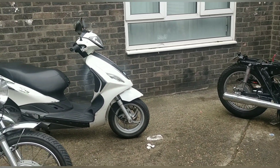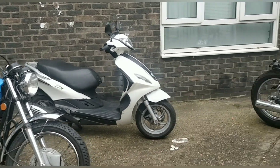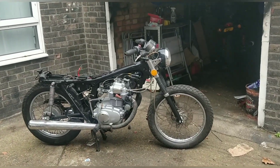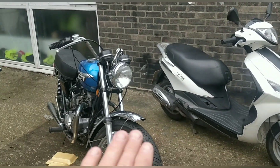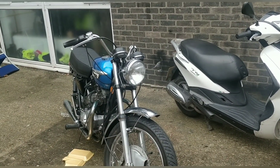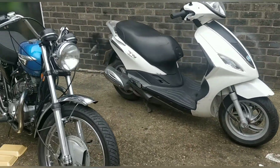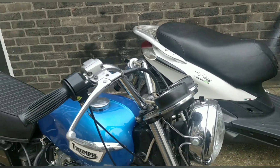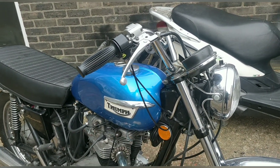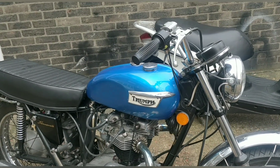Hi everyone and welcome back — it's my last free day off, the Friday after Easter Sunday. I was so pleased with the Triumph yesterday; it idled and at quarter throttle it was absolutely fine, not spitting, and it sounded great.